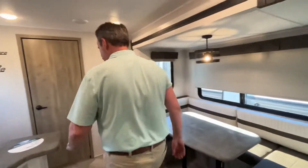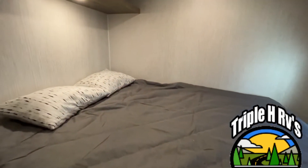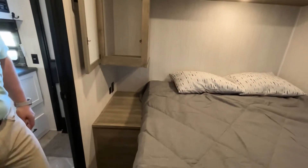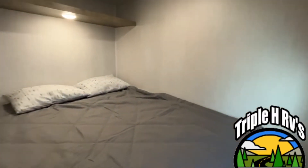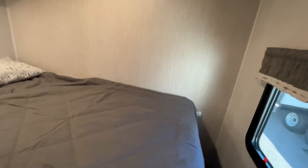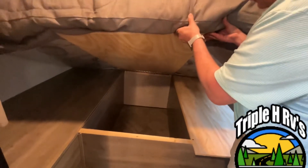This is a really great unit if you have older kids because you don't get a bunk room — you actually get two bedrooms. This is going to be the second bedroom. You have a wardrobe here and they give you a little nightstand there. This is going to be a 60 by 80 queen. You have a shelf up above that for storage, a window, and a TV backer right up here if you'd like to mount a TV. It also has storage underneath.